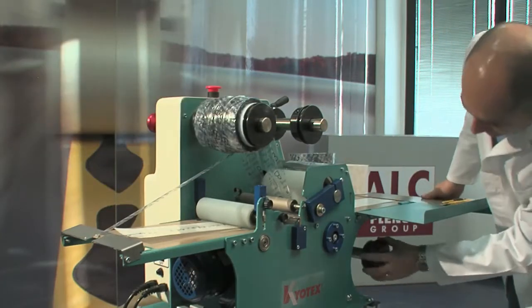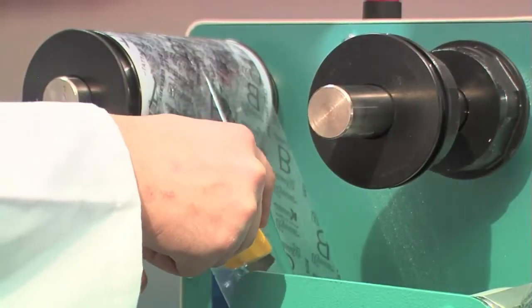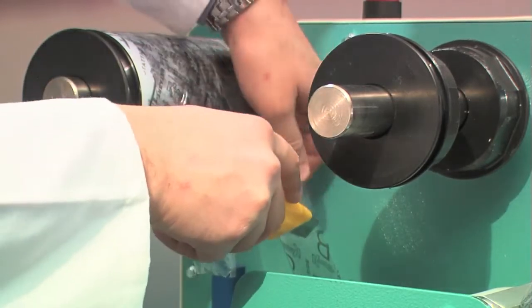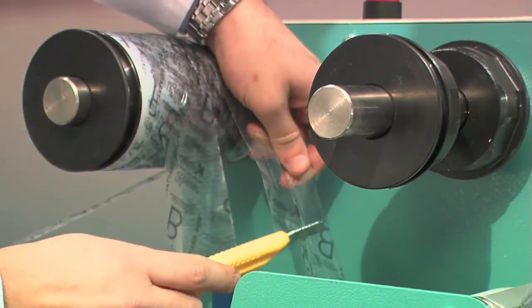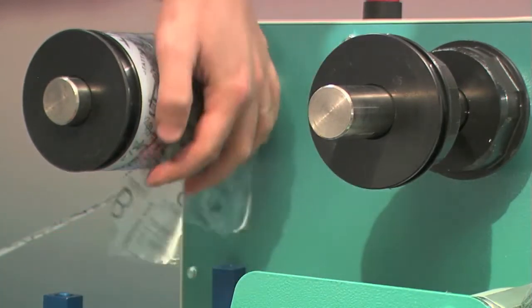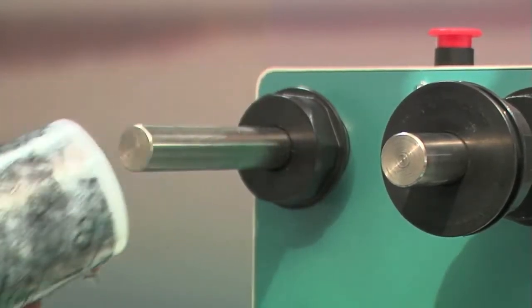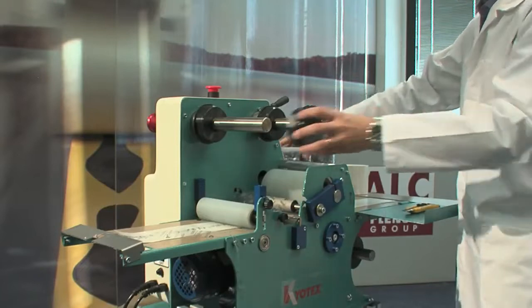Put back the external chuck. Cut the polythene on the unwinder roller. Cut the strip and remove the roll. Put the chuck back on the shaft.